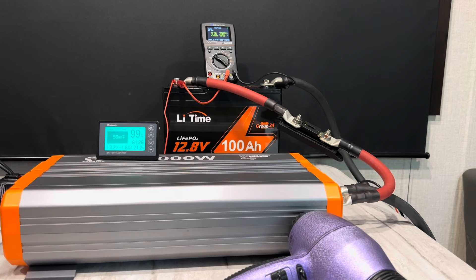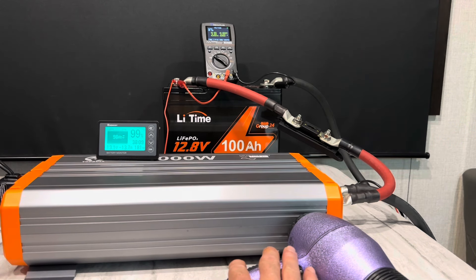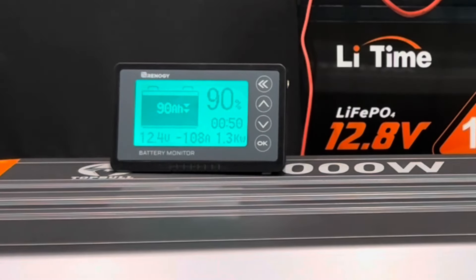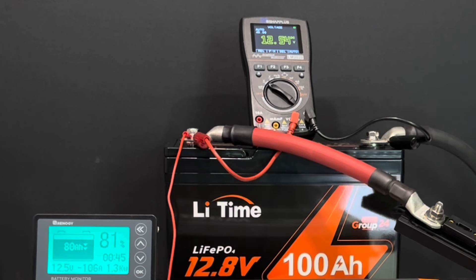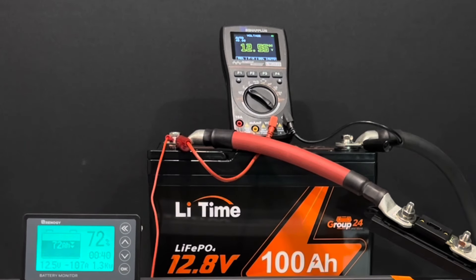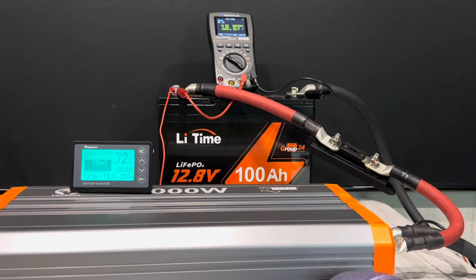Begin testing now. I'm going to hook up the first load and then hit the resistive load — watch the energy meter, and I'll be back in 15 minutes. All right, that's 15 minutes at 104 to 107 amps.